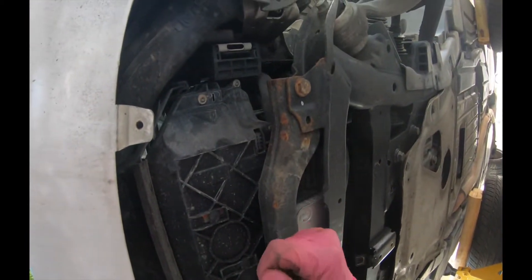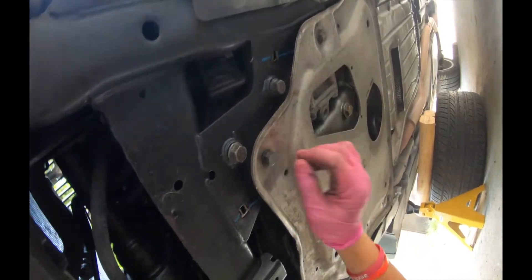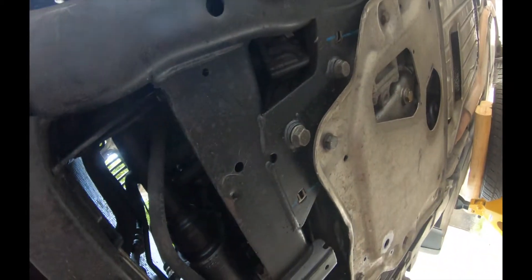I remove this plate and here the cover — these are Phillips screws, very easy to remove them. We have these reinforcement plates — these are 16 millimeter bolts, so we're gonna remove them now. I removed the reinforcement plate.